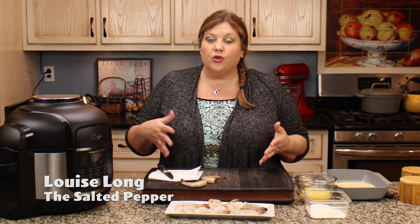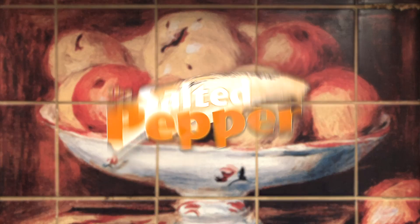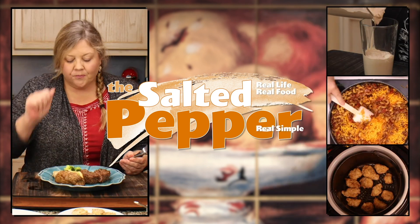Recently, I did a comparison, and I bought a box of ready-to-cook shrimp that were already breaded. I wanted to see how they stood up against my recipe for homemade air fryer shrimp, and guess what? There's no comparison. You definitely wanna make these at home — they're super easy. Let me show you how to do it. Welcome to the Salted Pepper, where we cook for real life using real food, and we keep it real simple.